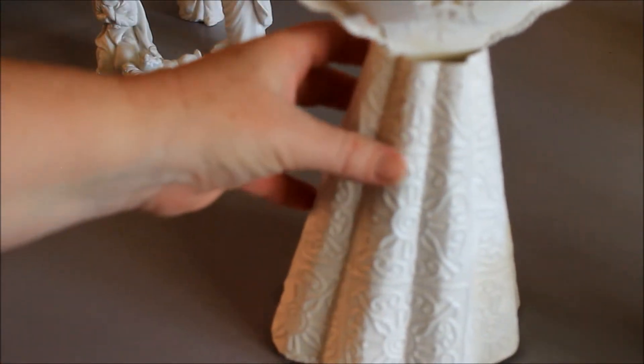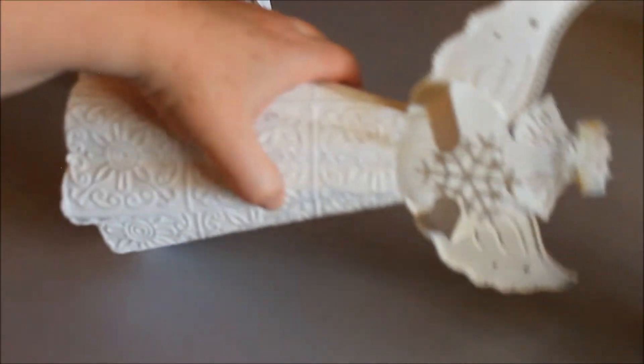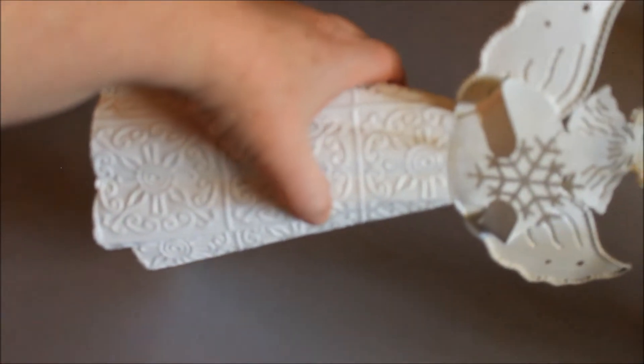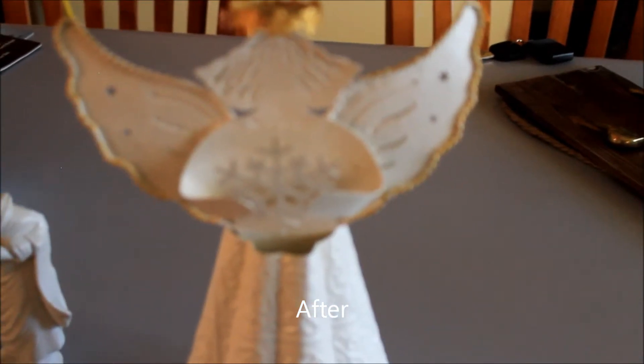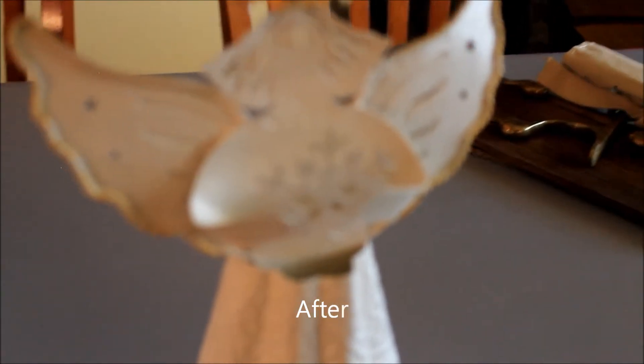Same with our Christmas angel — she was kind of an off-white creamy color and she's metal, and I painted her white. I'm really happy with the way she turned out, so I have a before and after picture of her that I'll include. I did wind up going back and adding a little gold to just the outskirts of her wings and her crown, but I like the way that looks.